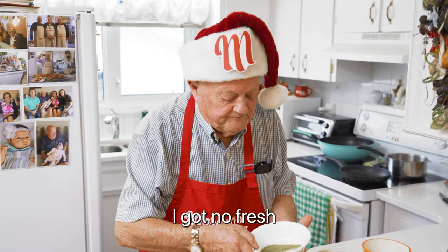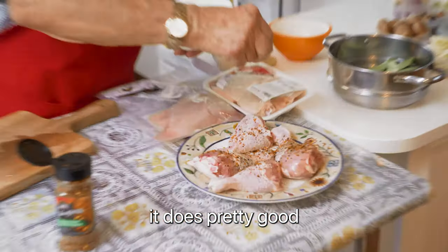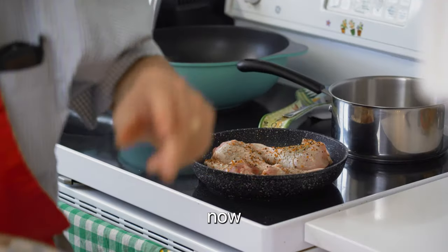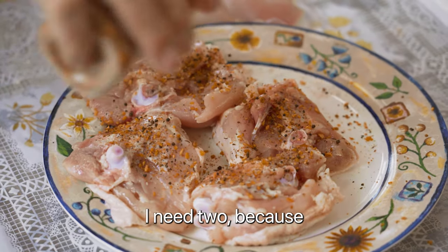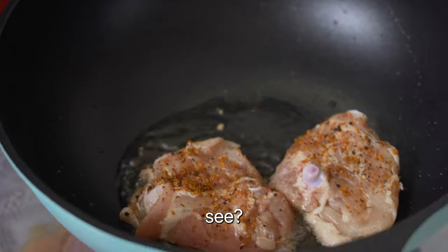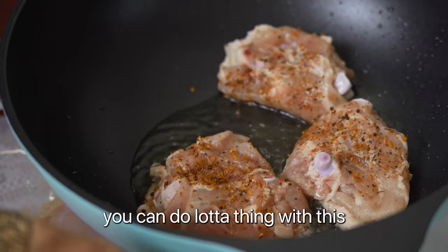I got no fresh rosemary, but this one does pretty good. It has to fry a little bit before we put it in the oven. Now we prepare the thigh here, see? I need a tube because that will take too long to cook. I like the wok here — you can do a lot of things with it.